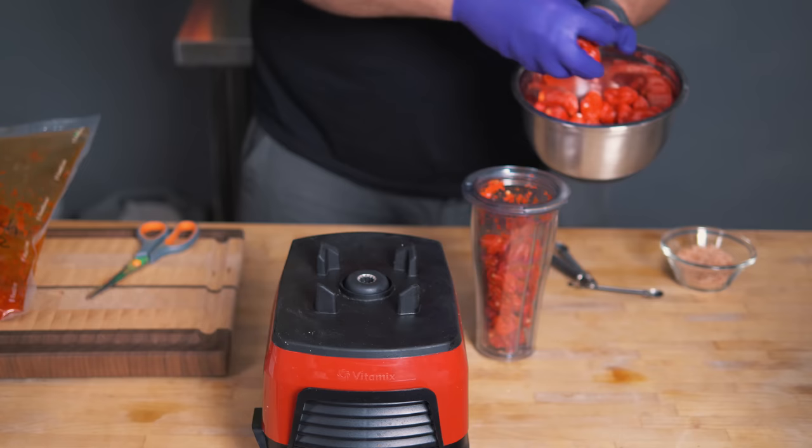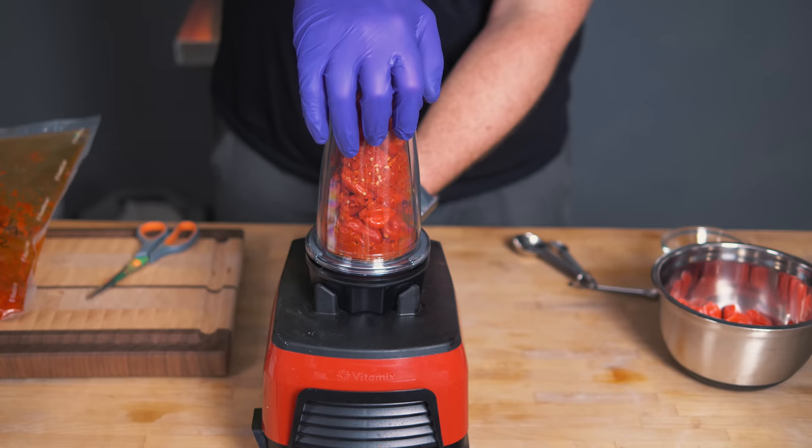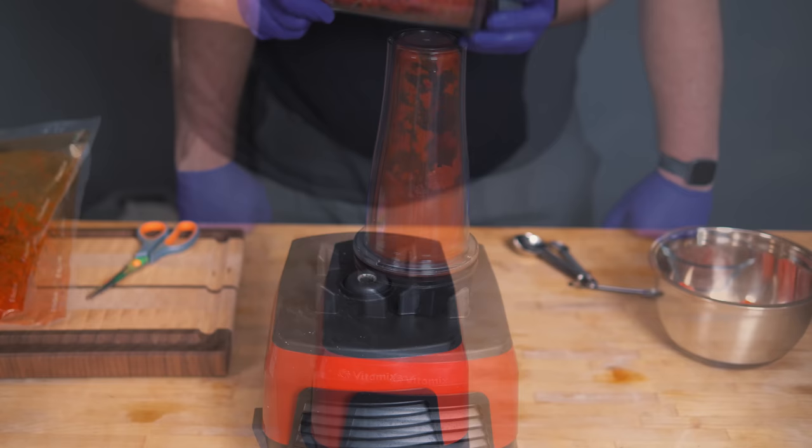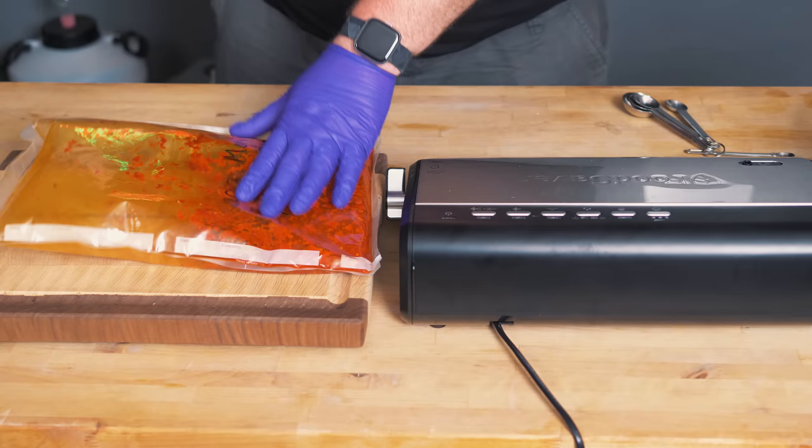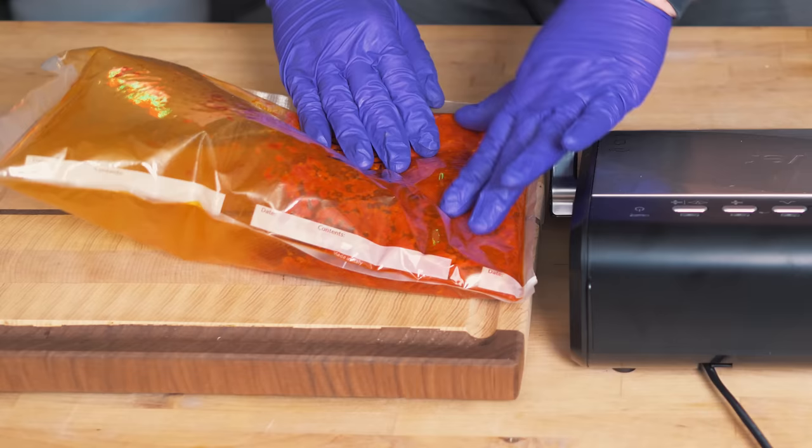Wow, it smells good but it's hot. Definitely some fumes there. Let's first take a look at this vacuum seal fermentation and see how we've done so far, because you don't want to add lovely fresh chilies to a fermentation that is not doing very well — you don't want to waste this good stuff. But looking at this, this looks absolutely perfect.